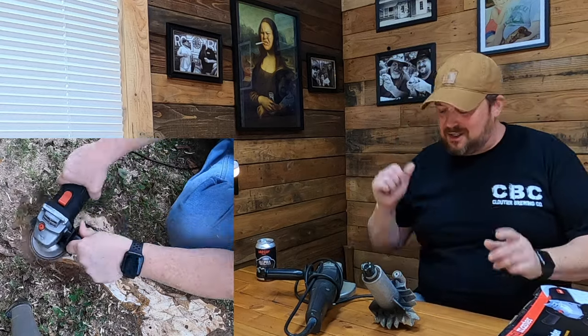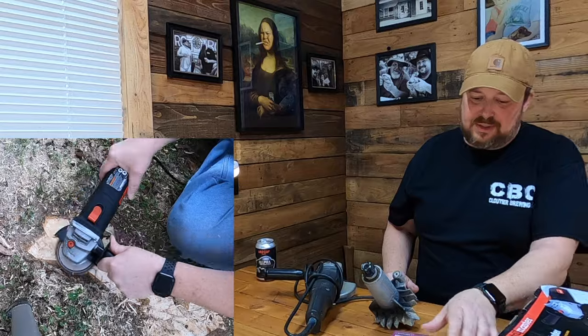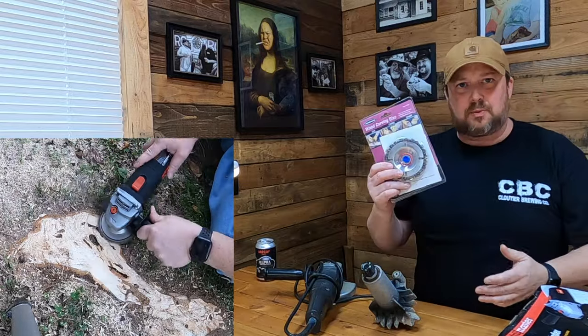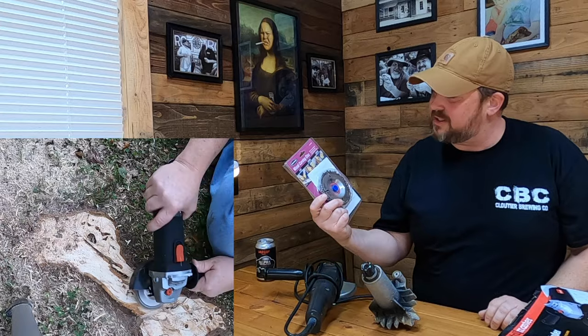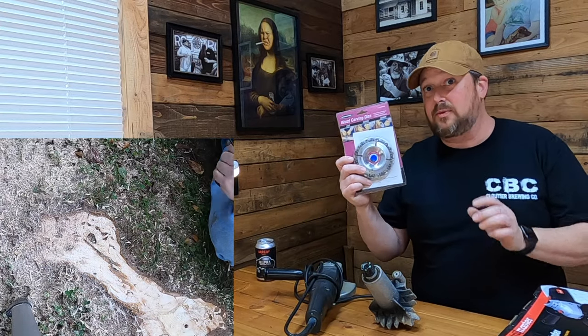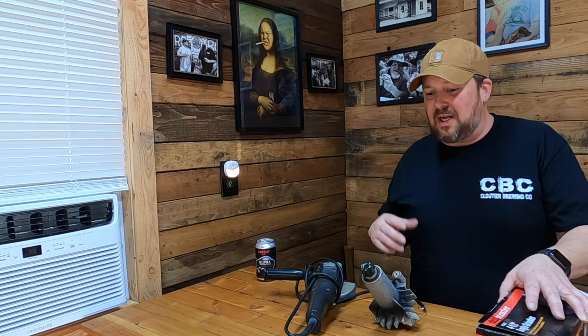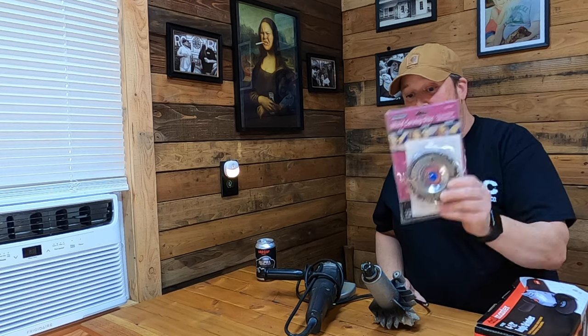Hey, welcome back. Van here. In this video we're going to be doing some wood carving on some roots. You can pick up one of these wood carving discs - you are not going to believe this. I bought this place back a few years ago and I haven't done this here. I've had this for a long time and this thing will last you a long time.